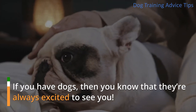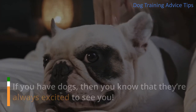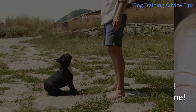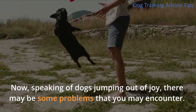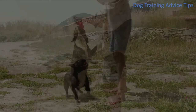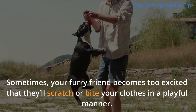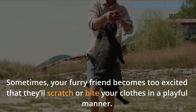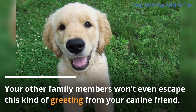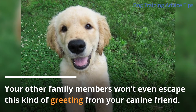If you have dogs, then you know that they're always excited to see you. Your furry friends will definitely greet and jump for joy when they see you come home. Speaking of dogs jumping out of joy, there may be some problems that you may encounter. Sometimes, your furry friend becomes too excited that they'll scratch or bite your clothes in a playful manner. Your other family members won't even escape this kind of greeting from your canine friend.